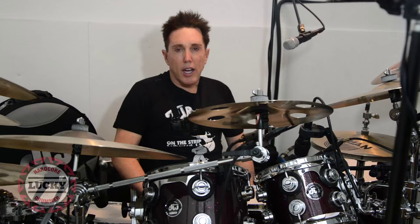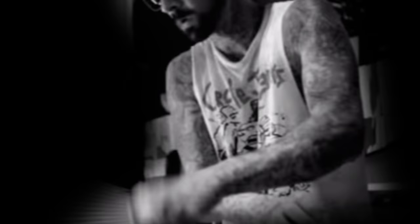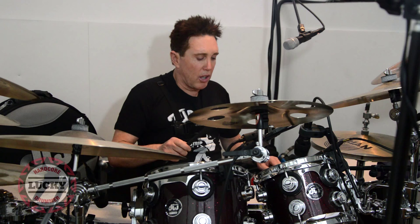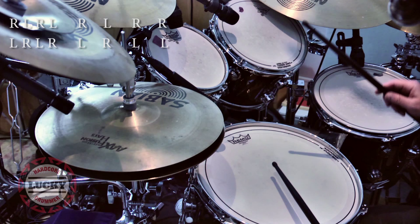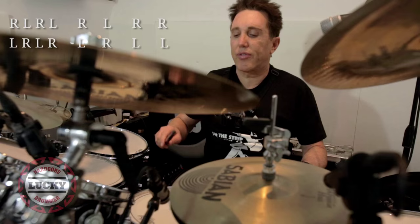Here's something I got from Travis Barker: a five single stroke paradiddle. What is that slowly? Right, left, right, left, right — left, right, right — left, right, left, right — left, right, left, left.